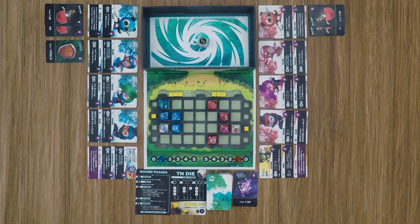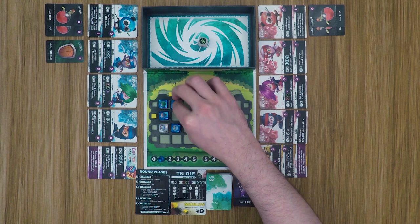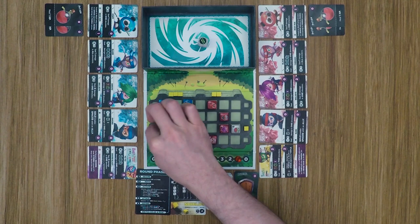Moving into the movement step, blue gets three movement points. He moves the panda one space diagonally — two movement points — and moves the master up one. Then it's on to actions. He spends the shield right away and places a new shield in the middle section. That is one action.